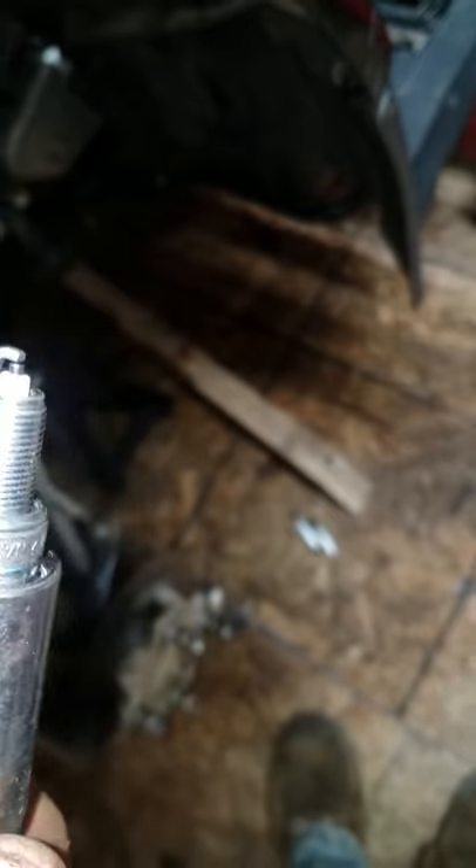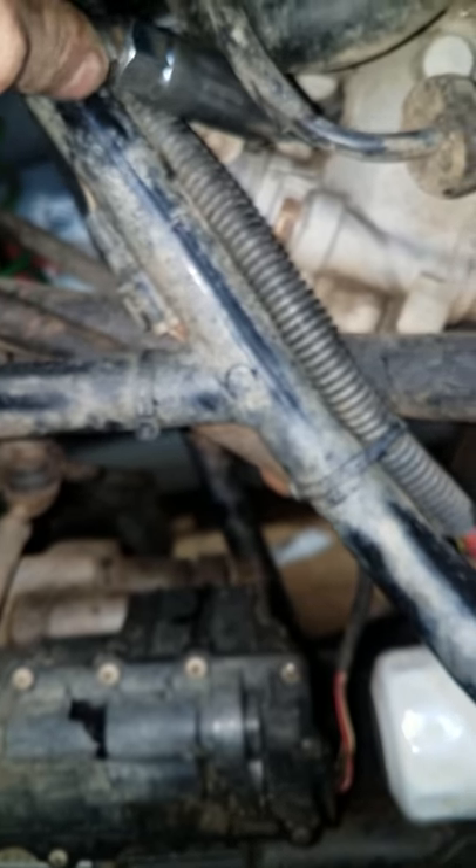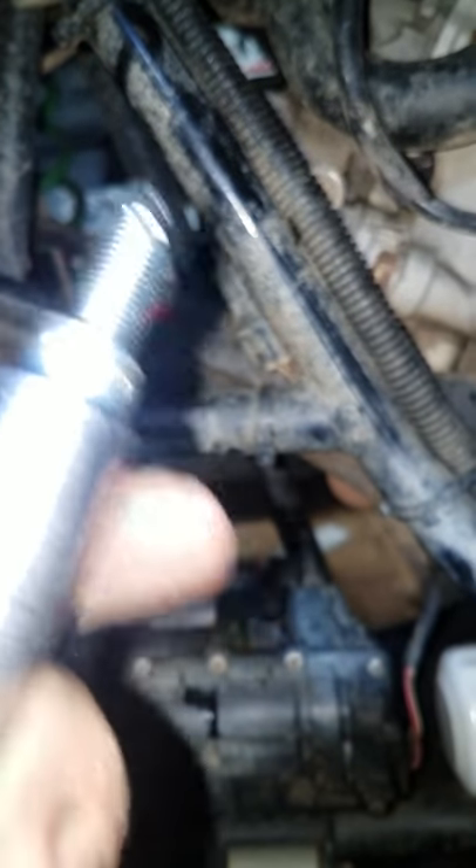The new ones are already pre-gapped. So you take your new one and slide it back down in your hole, angle it back in there just like that. I can't really show you the front one with one hand, but I can show you the back one.